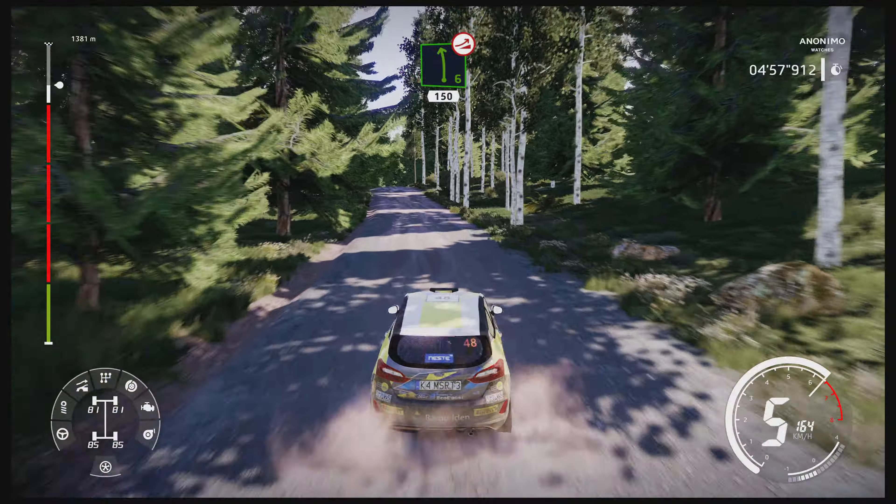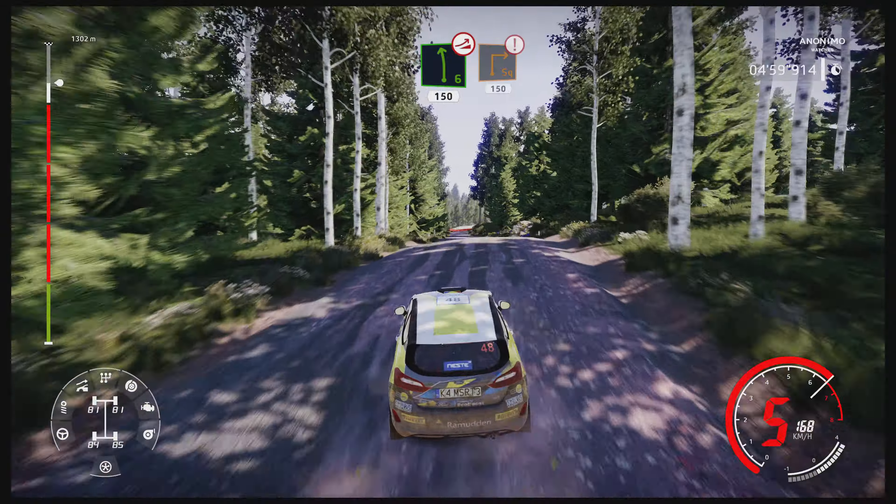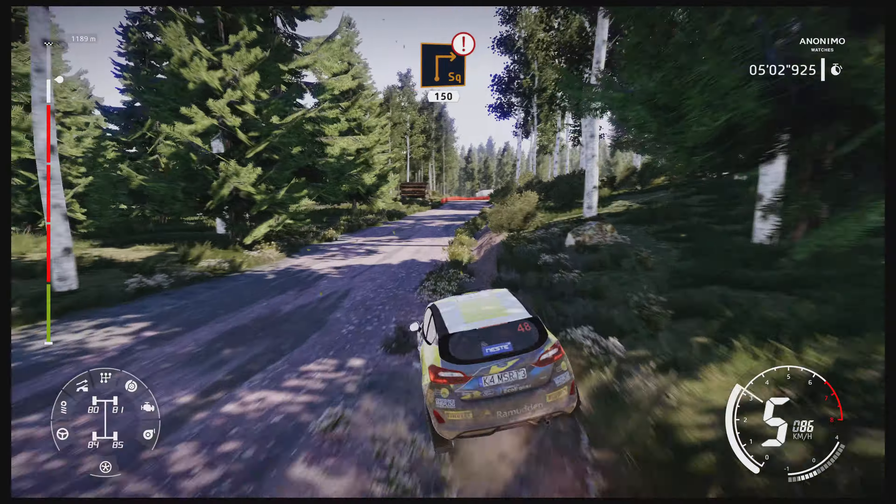Left six, keep in, over jump, 150. Caution, brake here, pin right, tightens, 150.